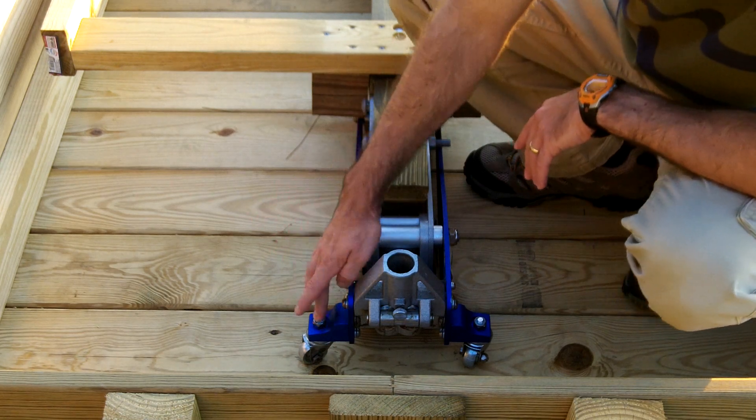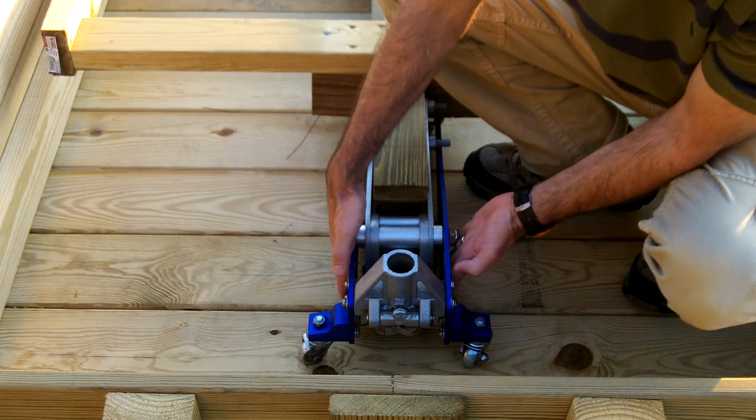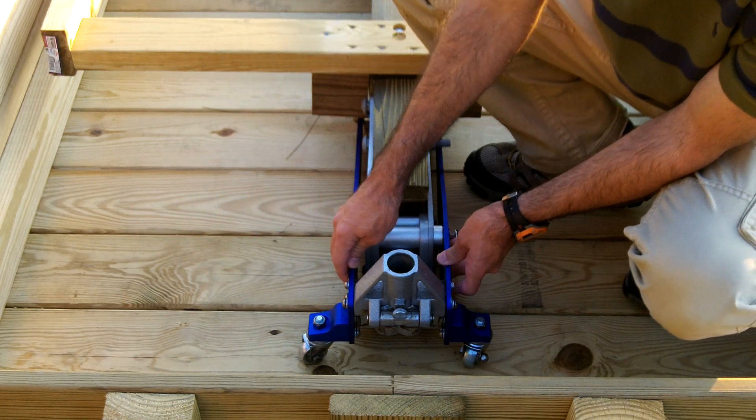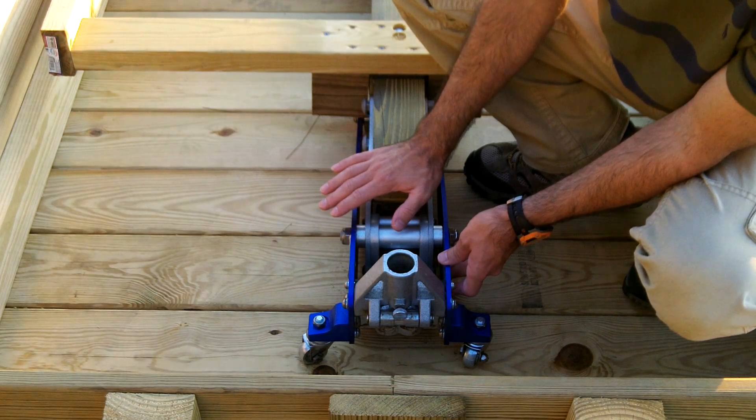These wheels are coming off — it's going to be mounted to the box here. It's going to have braces going on the side because that's where all the pressure is going to be as I raise this. Let me show you what it looks like as I raise it up and lower it down.